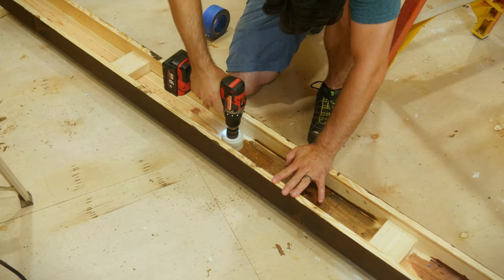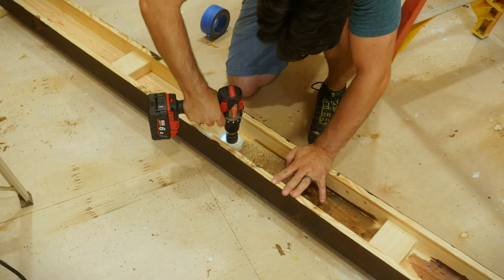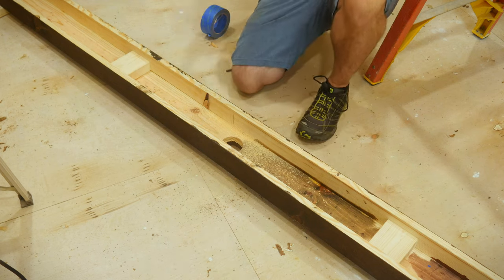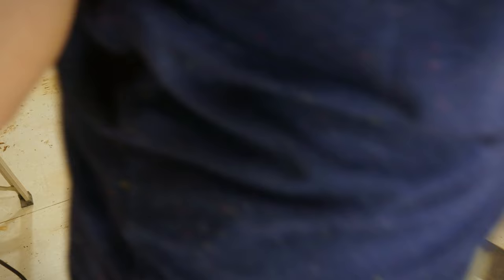Now I'm going to be installing a ceiling fan right in the middle of this beam, so I'm going to go ahead and drill a hole through it to run my electrical. But if you're not going to be installing any lighting or a ceiling fan then you can go ahead and install the beam as is.